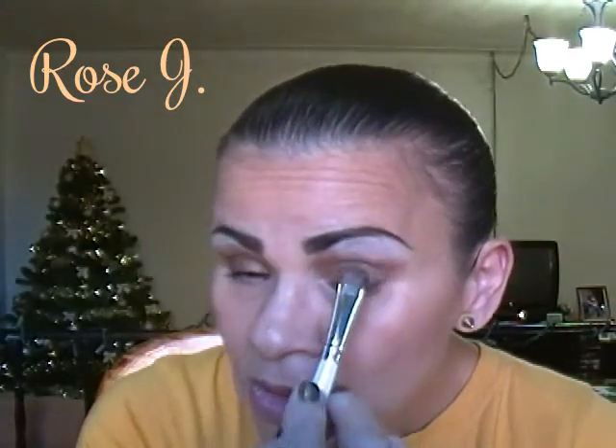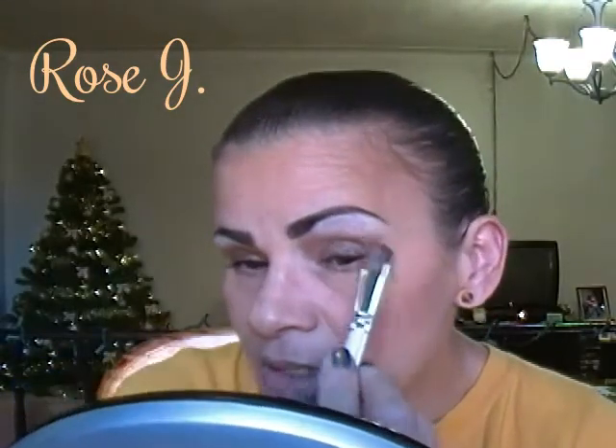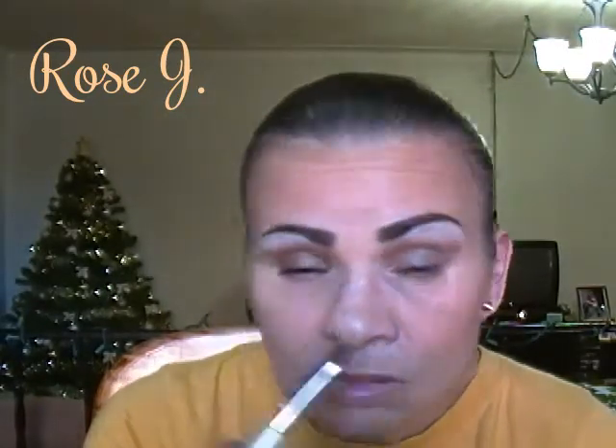Anyway, I'm going to take this Revlon matte single eyeshadow in Vintage Lace and apply that on my brow bone, then blend that downwards to the Smoky Quartz. Take that same brush, apply the Smoky Quartz, and blend them together like so — have a nice gradation going. And that looks good right there.